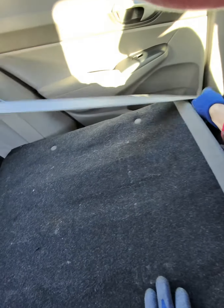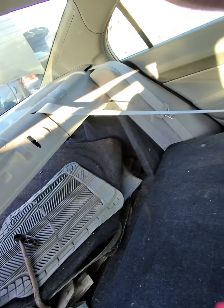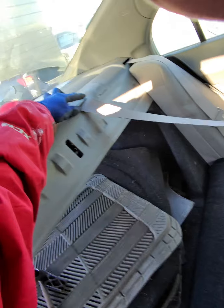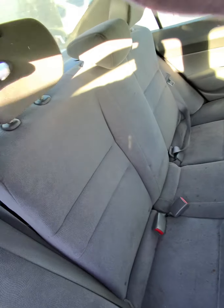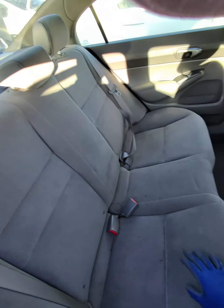If your latch is not broken, you may not have to do that. Simply take the seat belts and put each of them on the sides for more space. To put the seat back, just bring it back and make sure it clips in place and everything is secure and not moving.